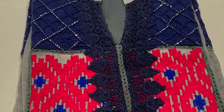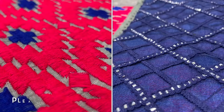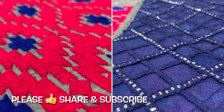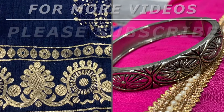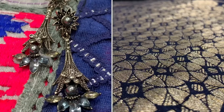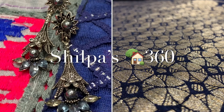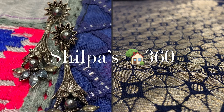Now for the price reveal — I got this dress for 1400 rupees. Of course the original dupatta that came with it wasn't great, but I think 1400 is a really great price. That's all for today, friends. I hope you are enjoying my videos — if you do, please like, share, and subscribe so I can make more videos like this. Thank you so much for watching Shilpa's Home 360. This is Shilpa signing off — have a good one, everyone, bye!